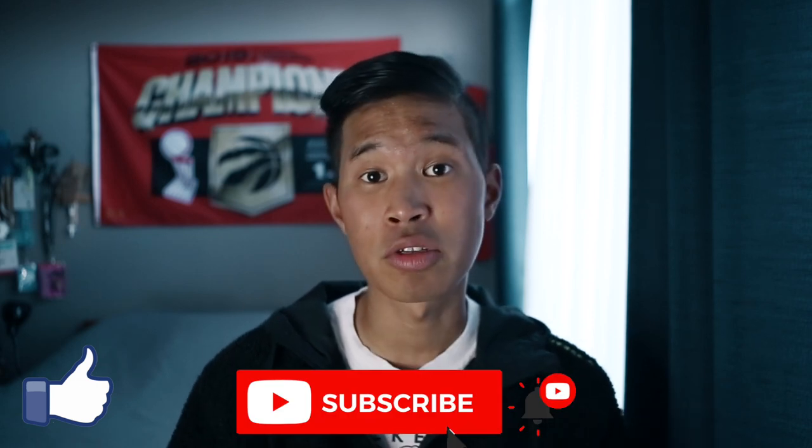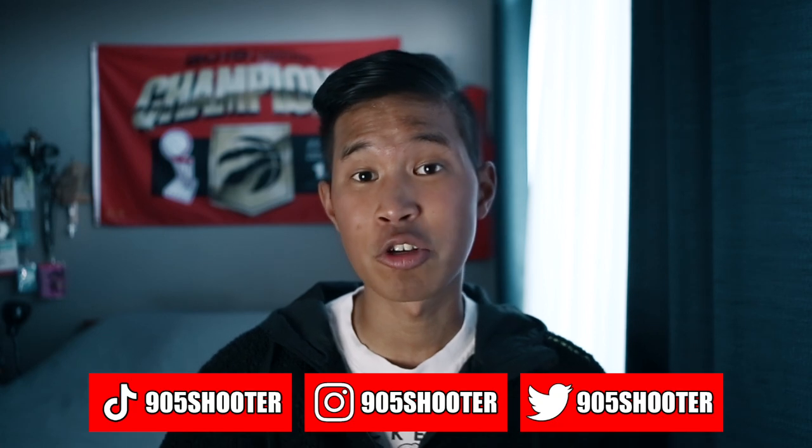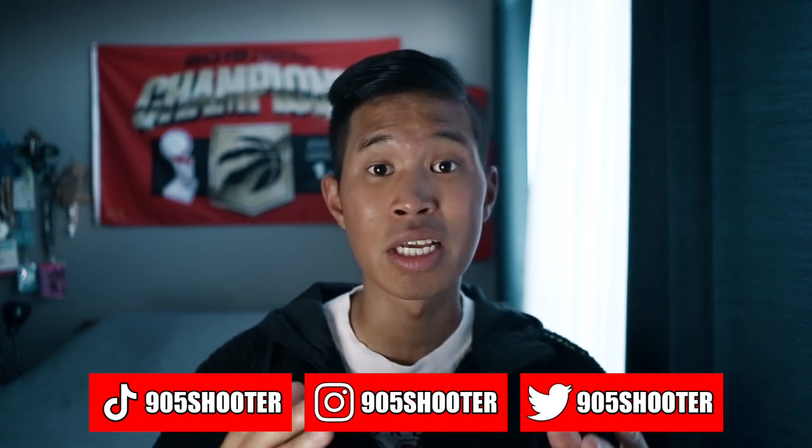If you enjoyed this video, don't forget to like, comment, and subscribe, and hit the notification bell so you're notified. Don't forget to follow me on all socials — Instagram, TikTok, and Twitter — where I post my behind-the-scenes content. If you're a new viewer and want to see more, I'll link a playlist down below with other tutorials and videos I made in the past couple months of me traveling.